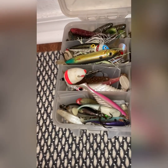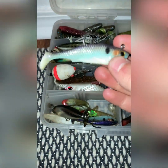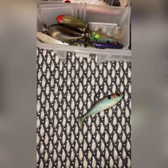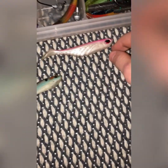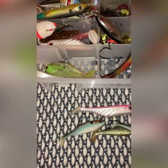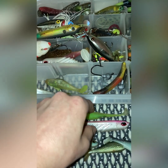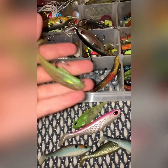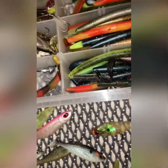I've also got a ton of swim baits. I've got all kinds of colors — purple, blue, and white. I've got that one which is a shad. I've got all kinds of colors. I think the last time I checked I had about 16 to 20 swim baits, something like that.